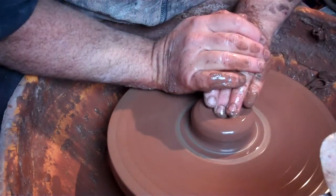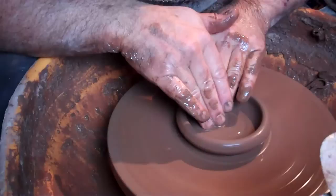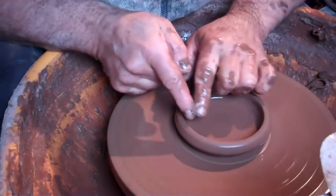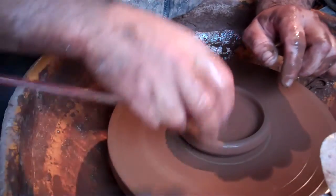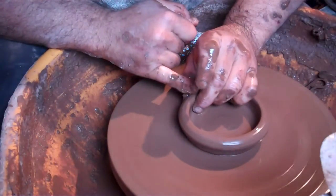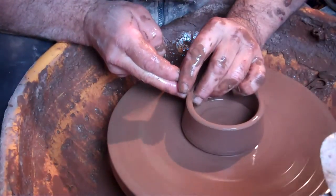So it's a basic cylinder. Pull it out. Compress the bottom just a little bit further past where you want the sidewall to be. Finger on the thumb. Pull it up into a cylinder.